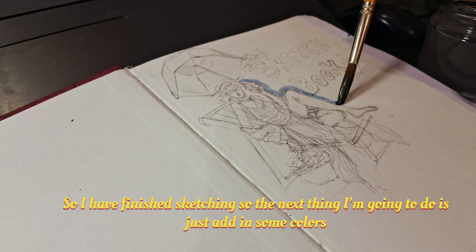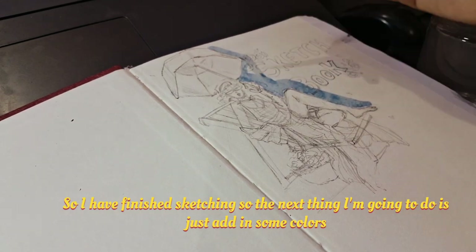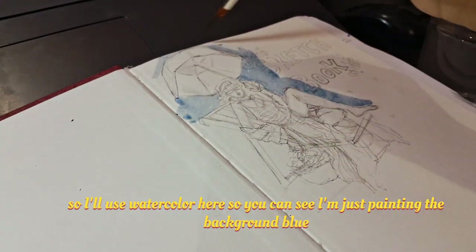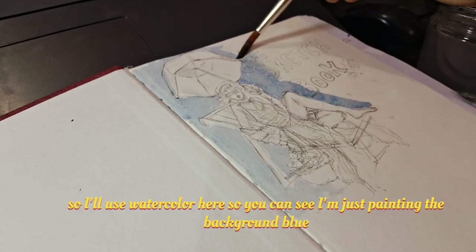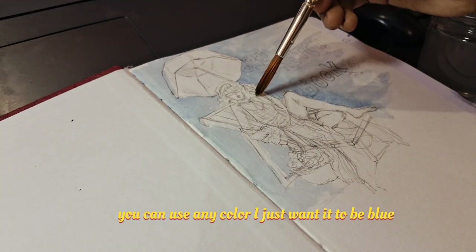So I've finished sketching. The next thing I'm gonna do is add in some colors. I'll use watercolor here — you can see I'm just painting the background blue. You can use any color; I just want it to be blue.